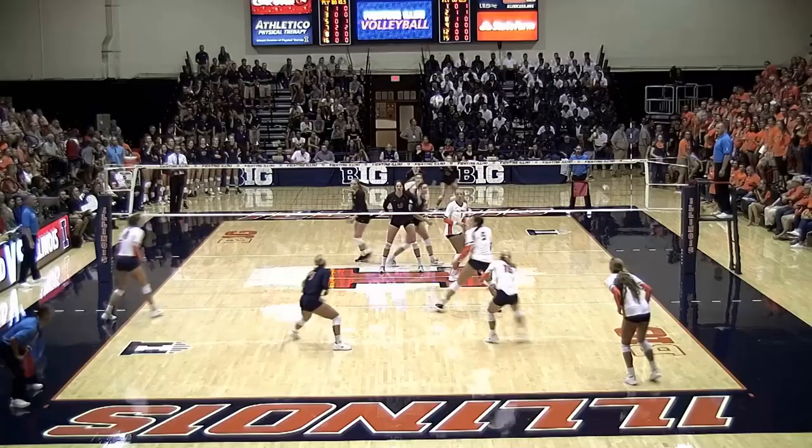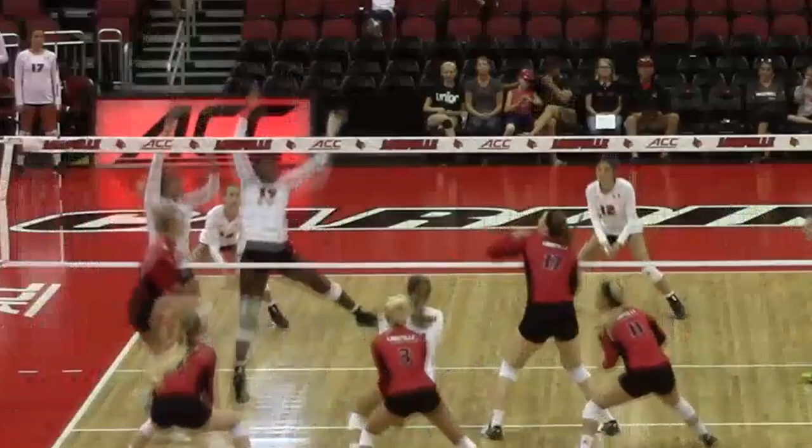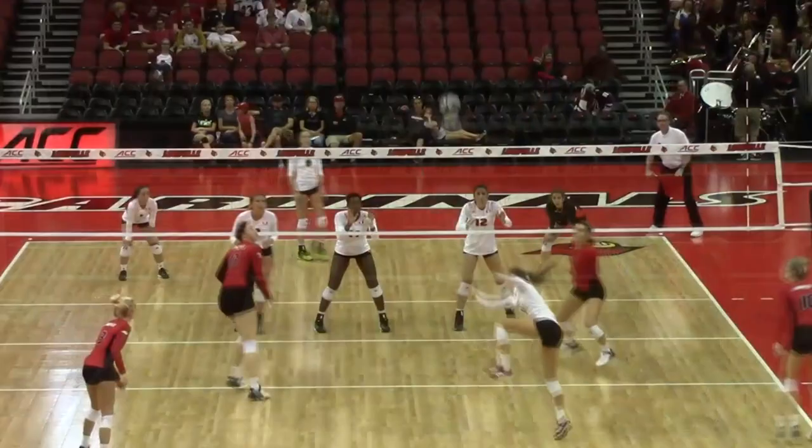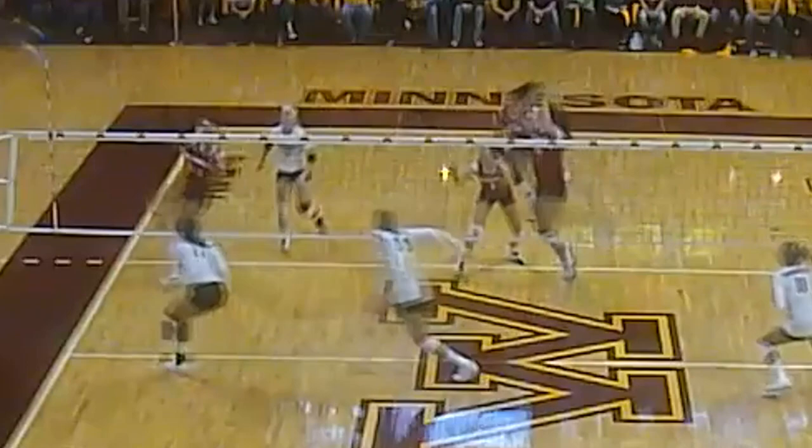Never reach away from the court. Swing blocking can be a good thing, but it needs to be done well — if you are going to swing block, you need to practice this skill a lot. Players who aren't good at swing blocking tend to fly through the air and over-rotate. Over-rotation is a problem because you want to always finish square to the net. When you over-rotate, your body isn't square and both hands aren't over the net — you don't want your body open when the hitter is hitting the ball.